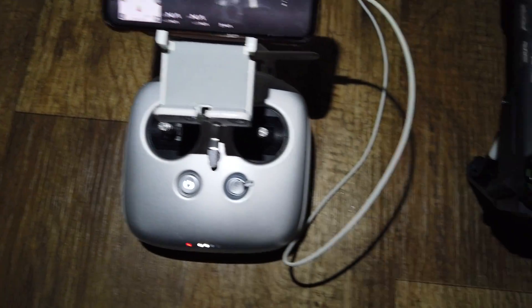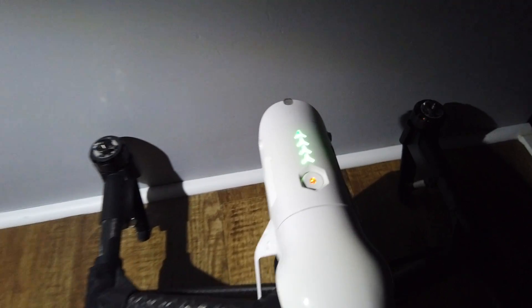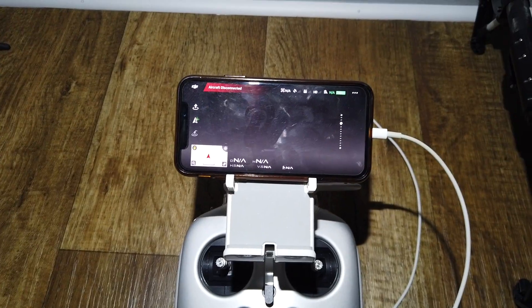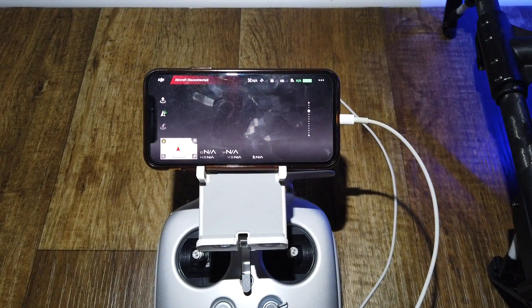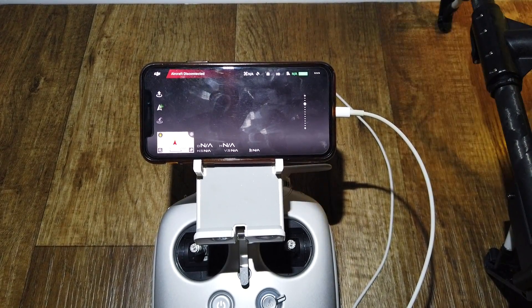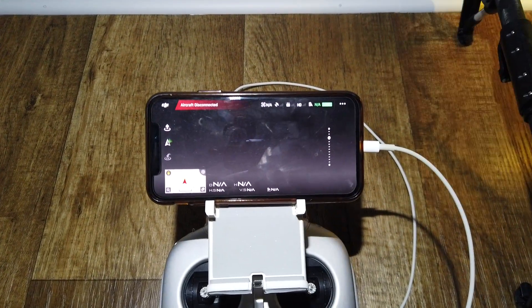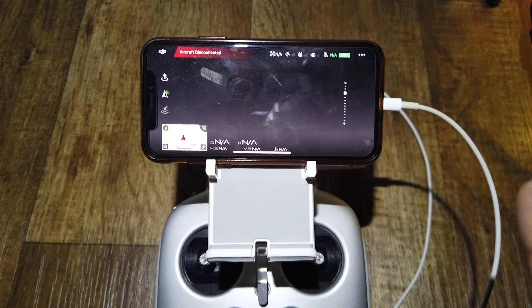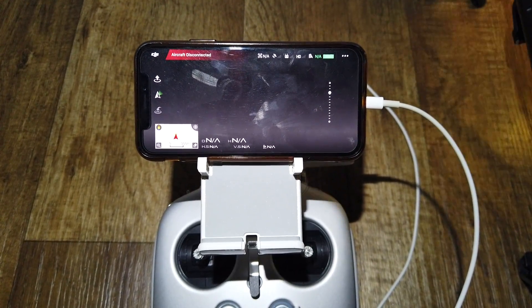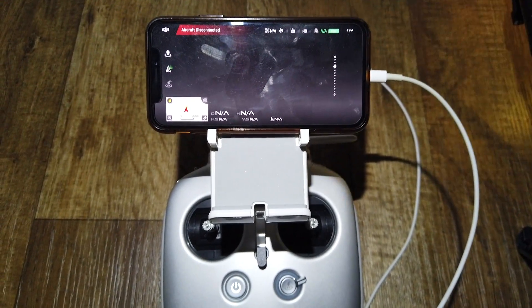Aircraft not connected, so let's try this. Aircraft is still not connected, so I'll make another video on how to connect your aircraft to the controller — it's simple steps. Thank you for watching and subscribe.